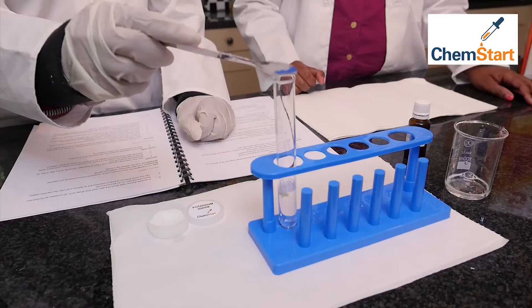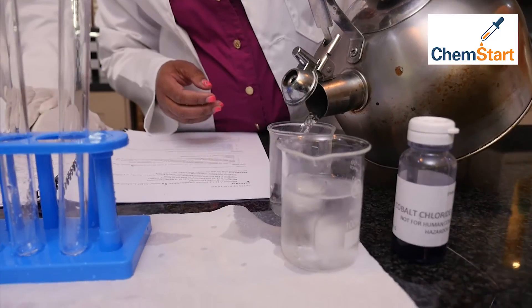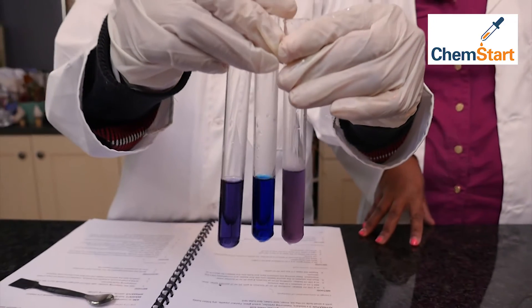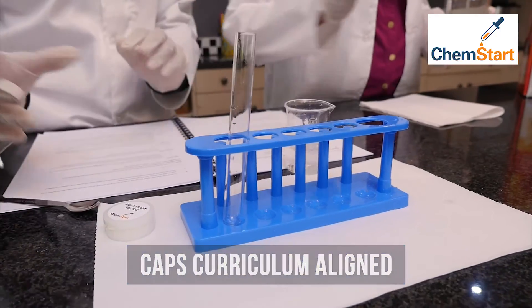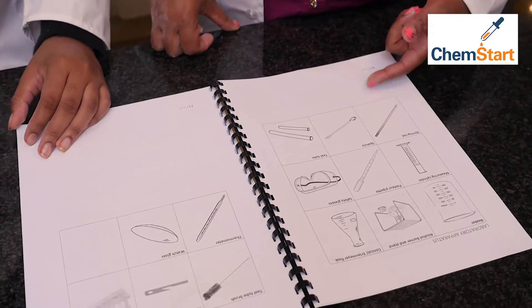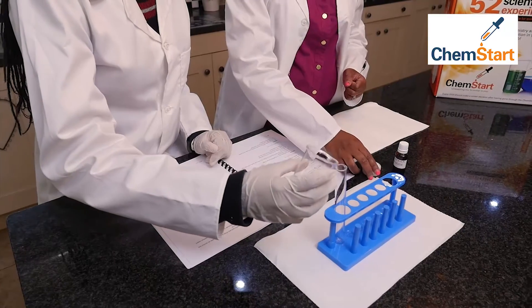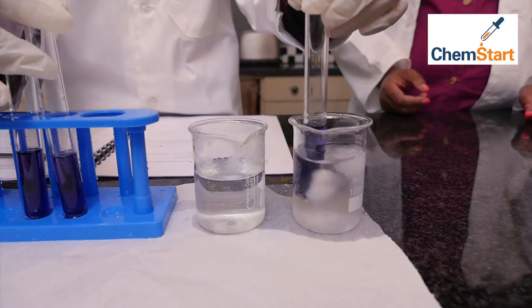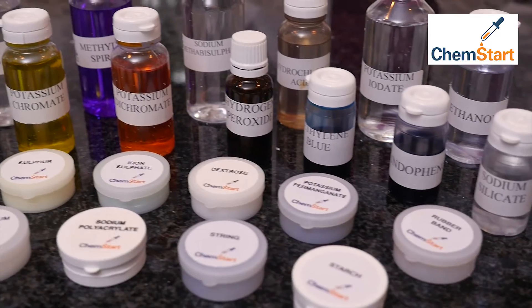Experiments range from elephant toothpaste to chemical volcano, and from iodine clock to chemical robots. ChemStart lines up with the CAPS curriculum and includes everything you'll need to get going — diagrams that are easy to follow with step-by-step manuals and even practice questions to make sure you've grasped the concepts. There are even refill packs so you can redo some of your favorite experiments.